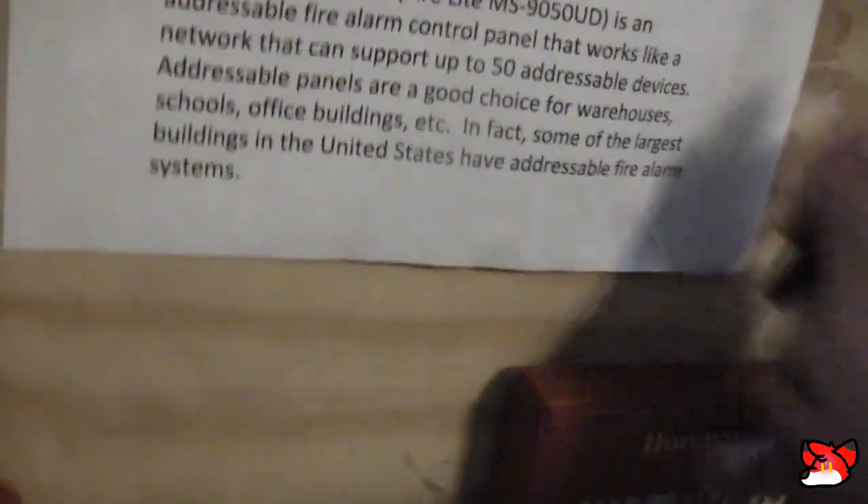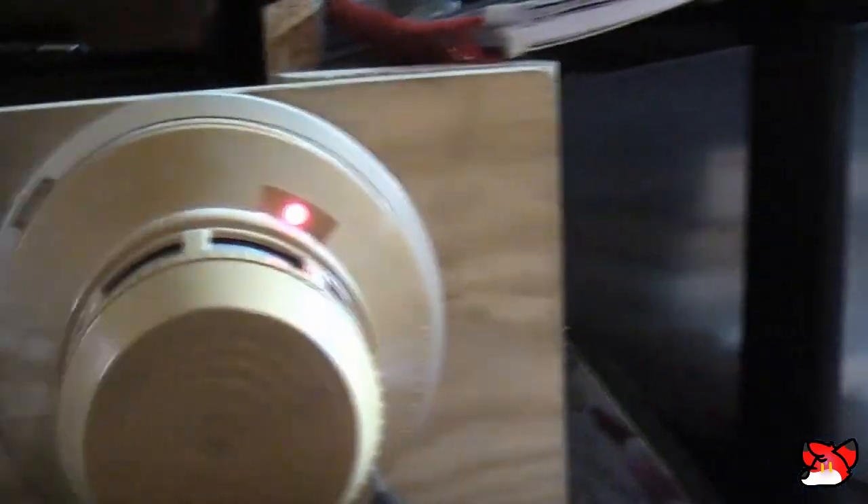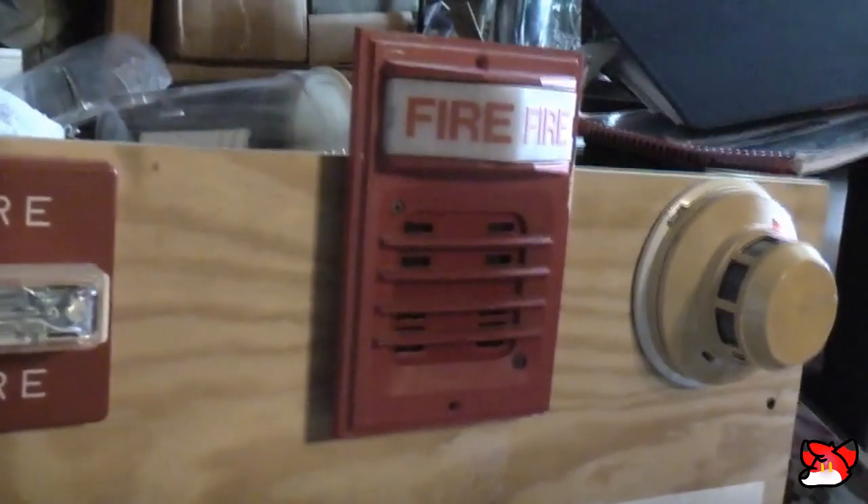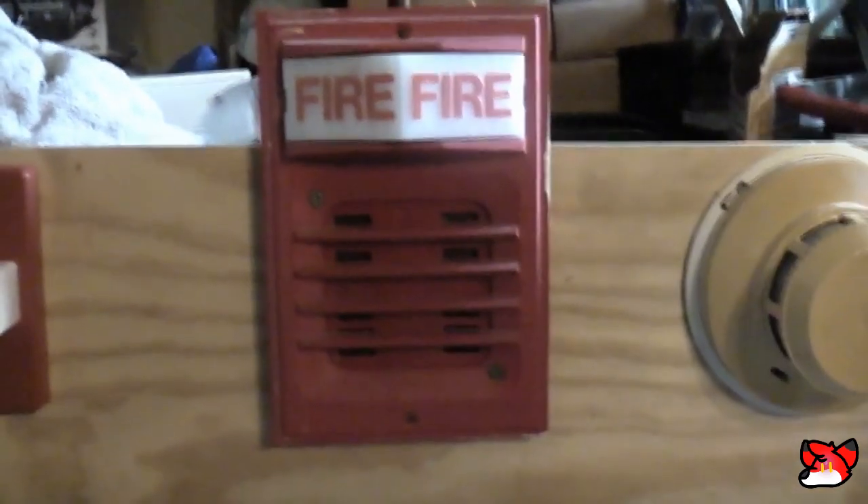Reset. Now, the smoke detector. Now I'll go ahead and change to continuous.